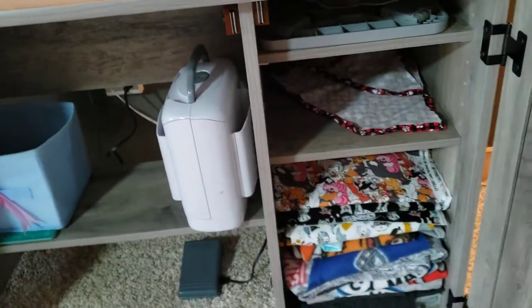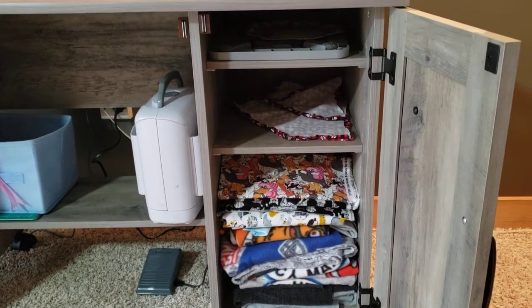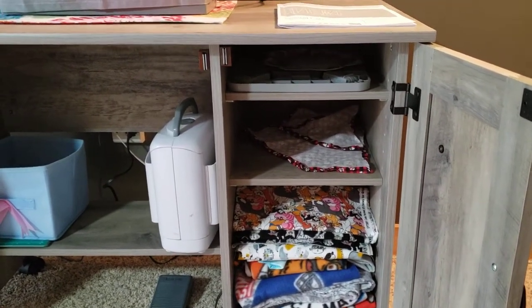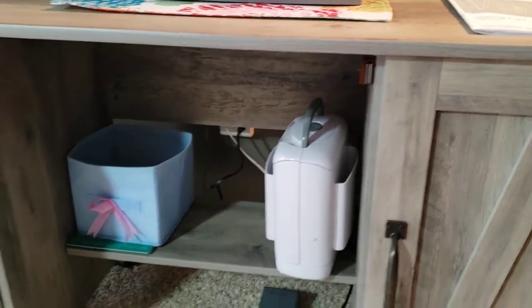So over here there's a little door and it has three shelves. All the shelves are adjustable. As you can see, I've already loaded it with some of my fabric. And then this actually has like a magnetic closure. It closes very easily.